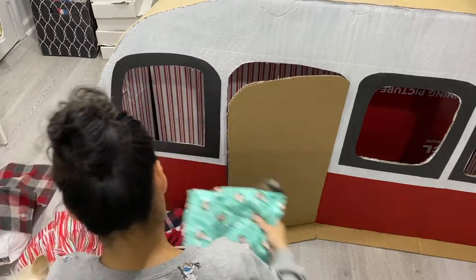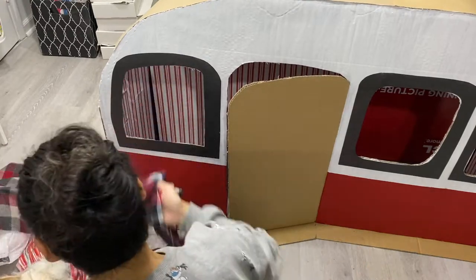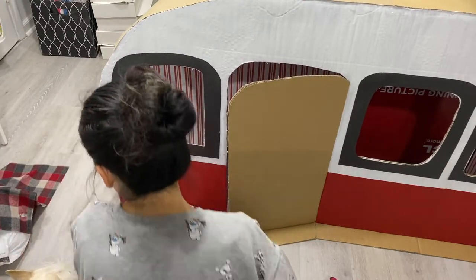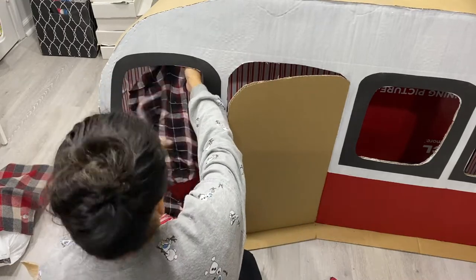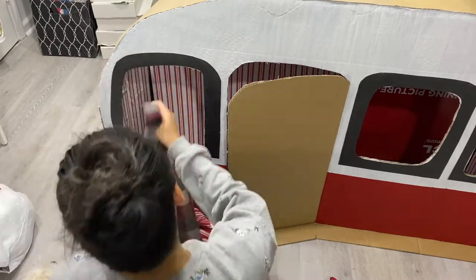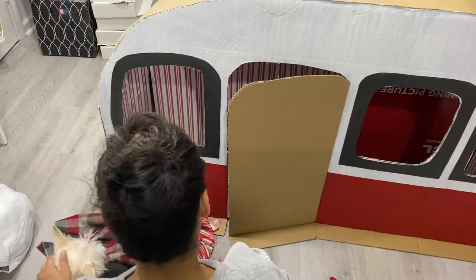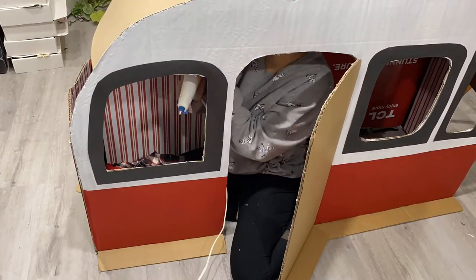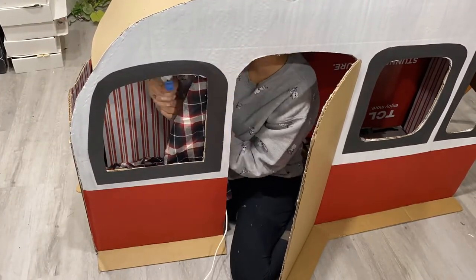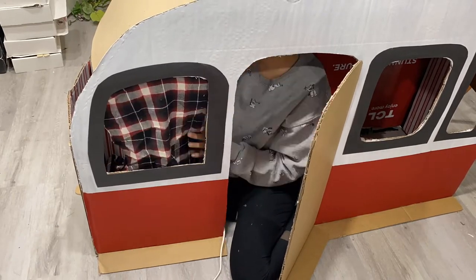Here I am trying to decide what curtains to use. And honestly, this is the fun part — you get to decorate your little RV as your heart desires. So I hot glued everything in place. I have a toddler and this is for my little one, and I just find hot glue a lot easier than tape because she'll just tear it out.